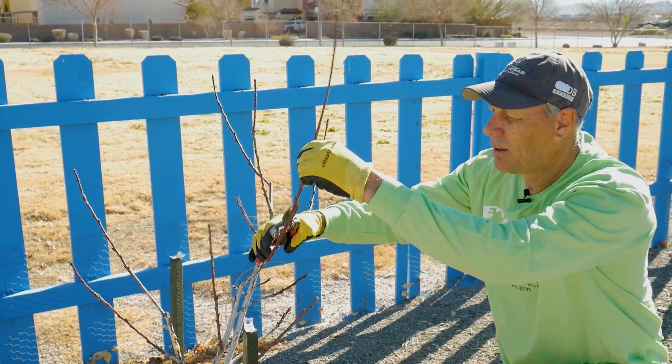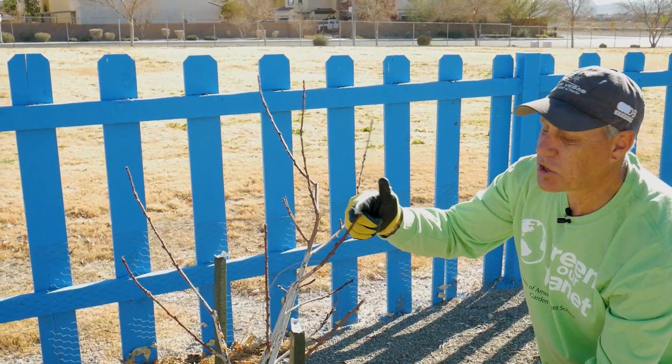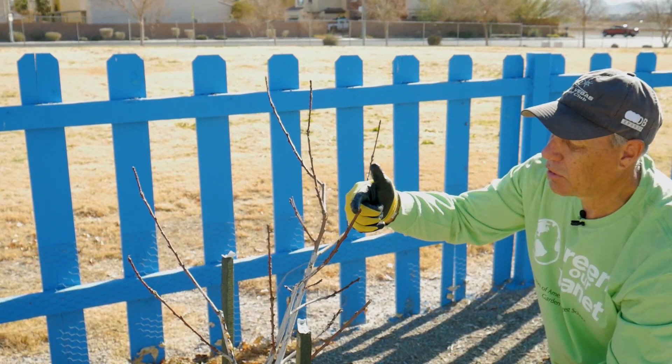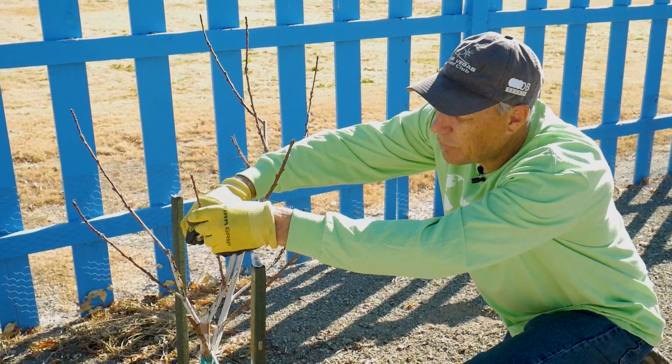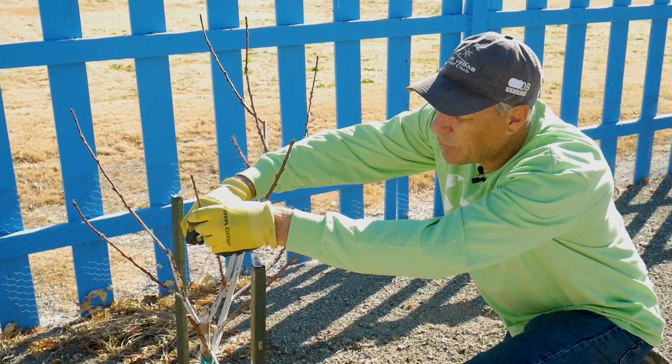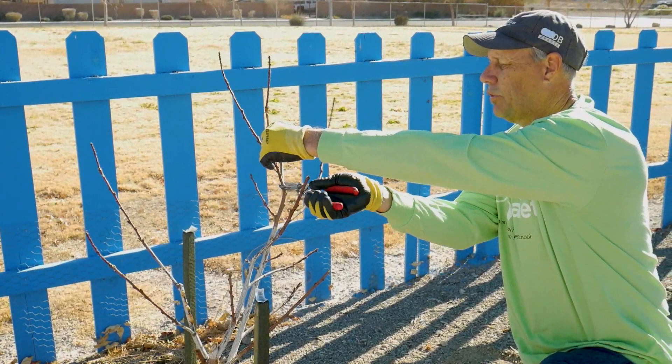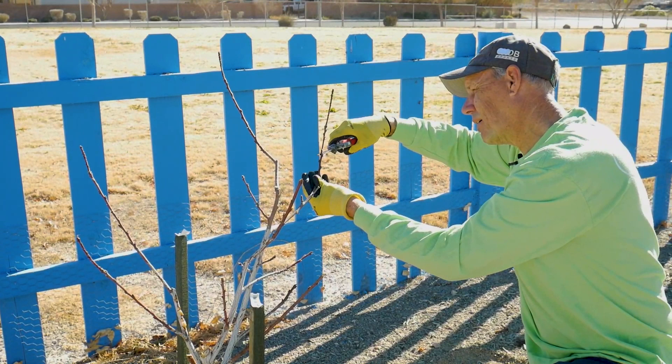This is a thicker branch — it's much more able to support the weight of any fruit, and I'm not going to let it get loaded with fruit. I'll allow maybe one peach on a tree this size. You have to think about final shape, final size, health of the tree, and size of the fruit. Straight up and down growth gets removed. Do my final trim on the last of my branches.